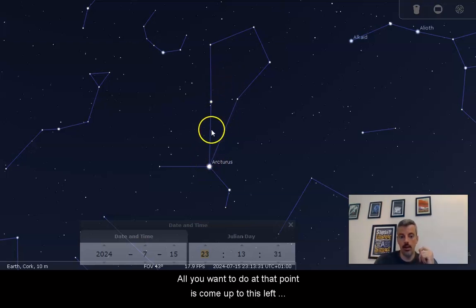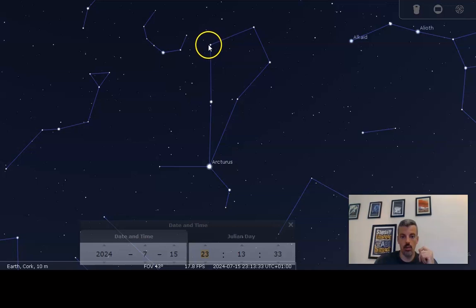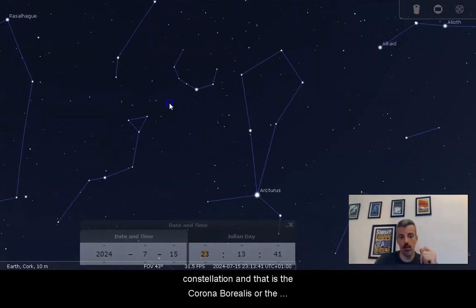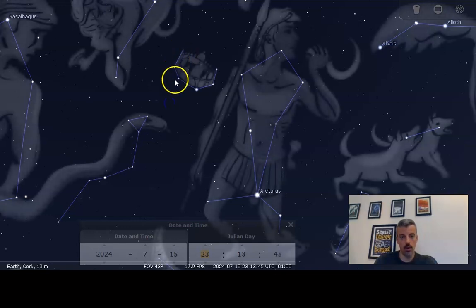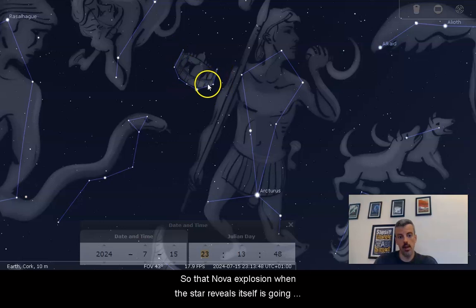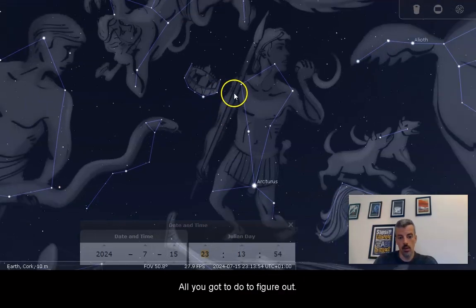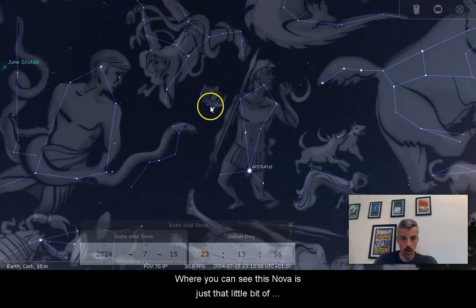All you want to do at that point is come up to the left shoulder of the diamond, and right next to it you'll see this horseshoe-shaped constellation — that is the Corona Borealis, or the Northern Crown. You can see the artwork right there. That nova explosion, when the star reveals itself, is going to be visible somewhere within this constellation.